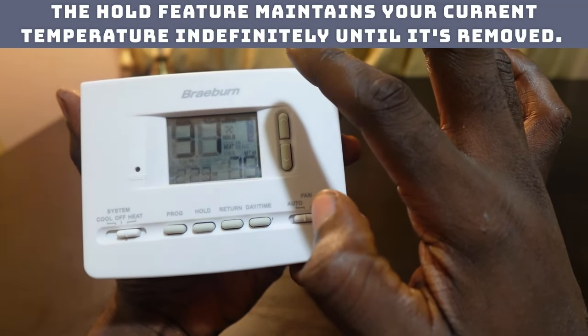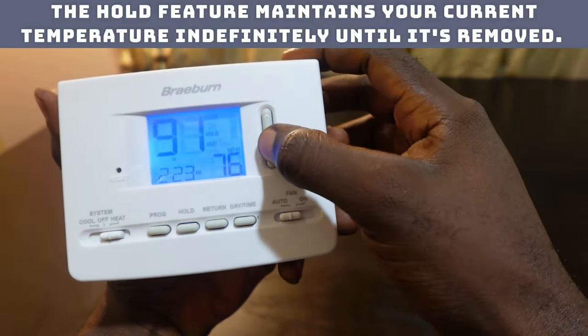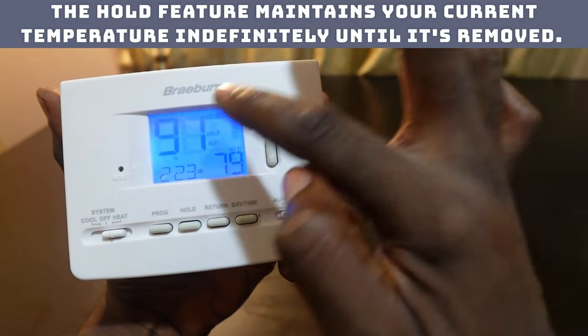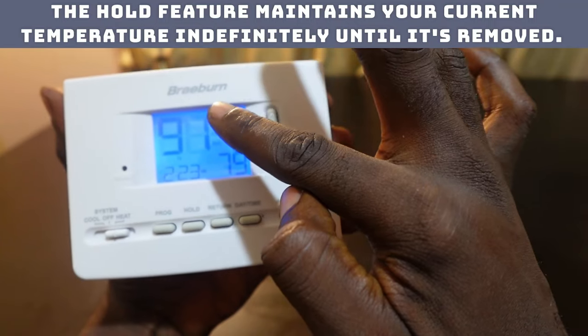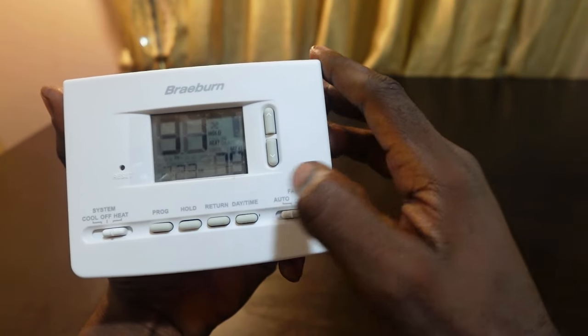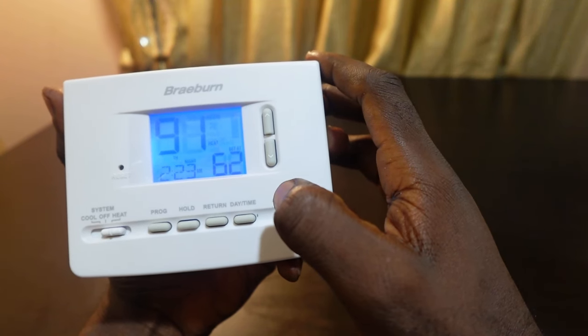If you want to adjust your temperature again, you can come back and use the up or down buttons. As long as you see 'hold' on the screen, your thermostat will maintain the set temperature. If you want to remove it from hold mode, just hit the hold button again — and that's it, it's off hold mode.